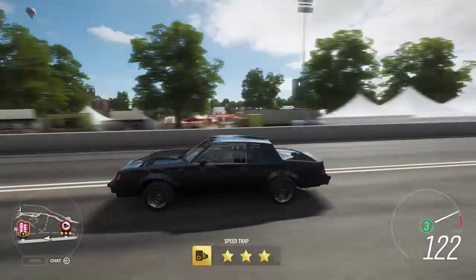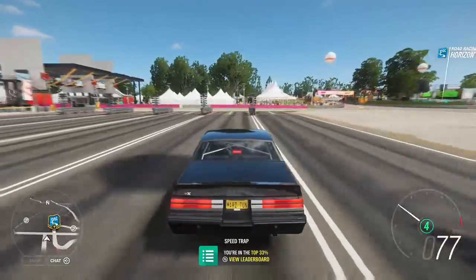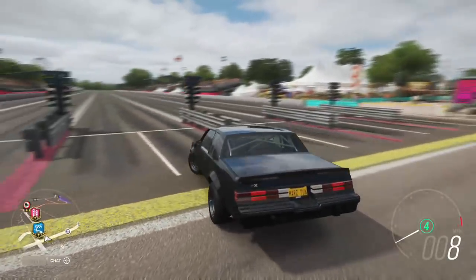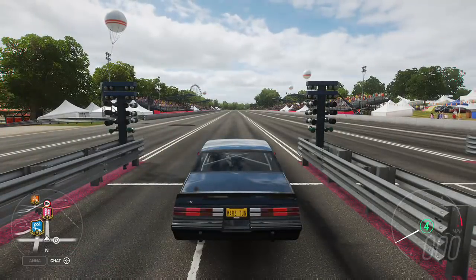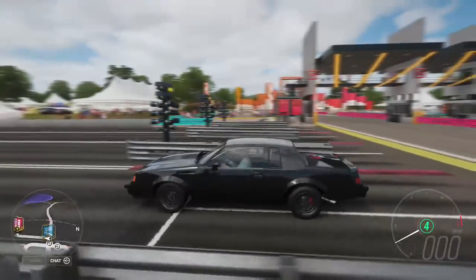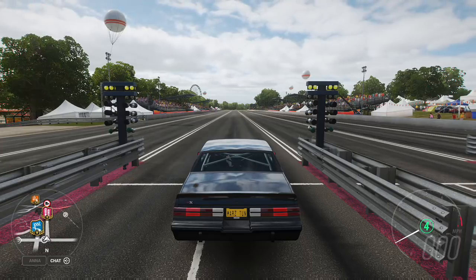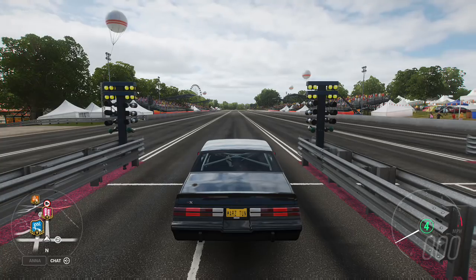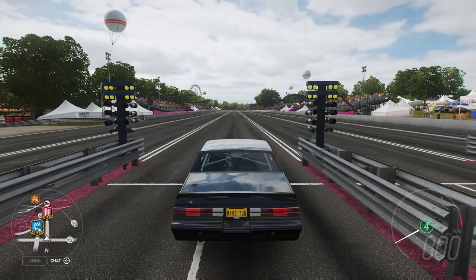There you go — real simple, easy. This is a nice basic tune for you guys, and you can make this car even faster. I call it a pre-tune. As always, please subscribe, give it a thumbs up if you liked the video. I'll be posting more — all-wheel drive, rear-wheel drive, all the new stuff I find. Thanks guys, bye!